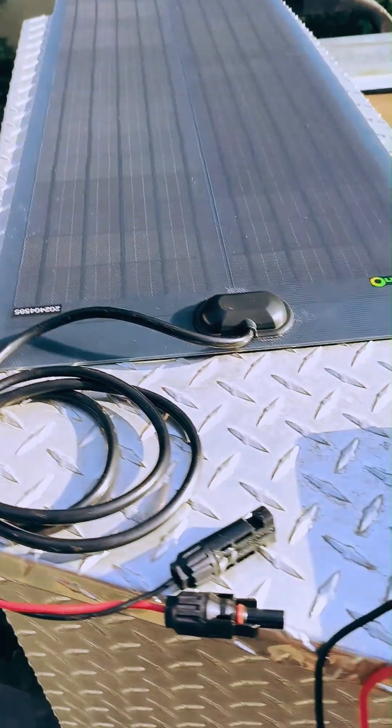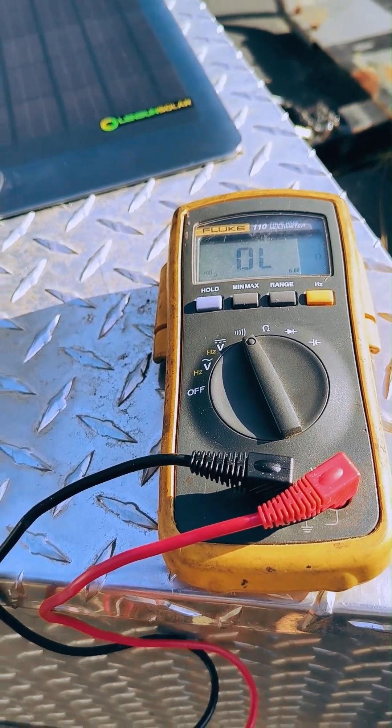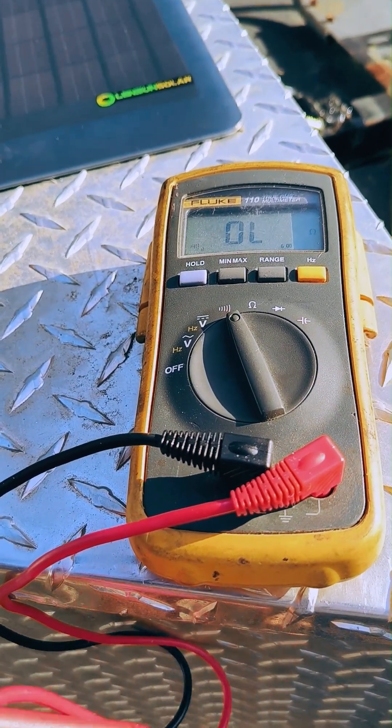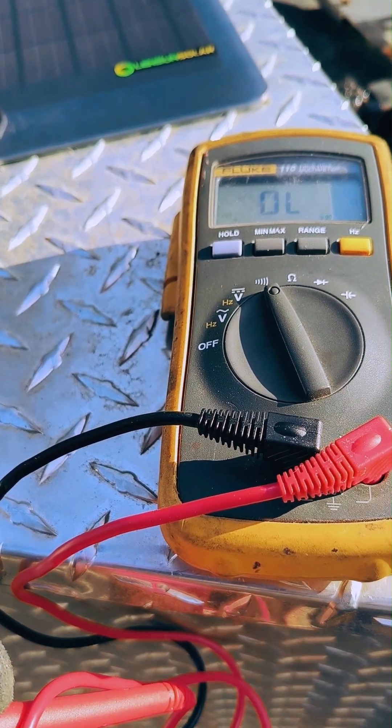On the top side of the trailer tongue box, we've sourced a 50 watt thin flexible solar panel for maximum real estate coverage, which will constantly be trickle charging the trailer battery when it sits without pass-through charge from the tow rig.